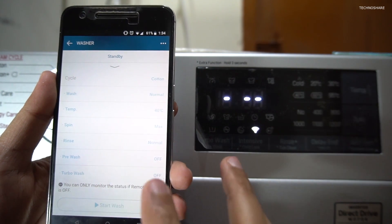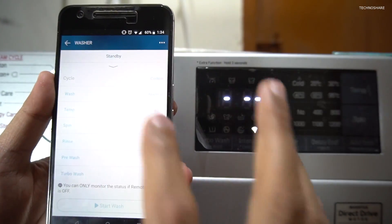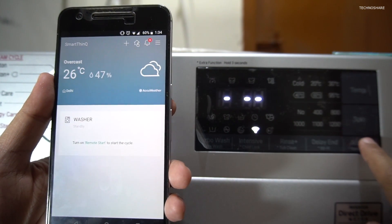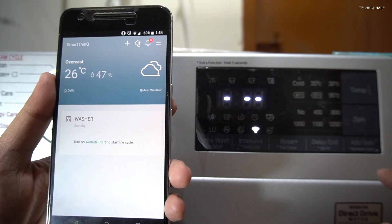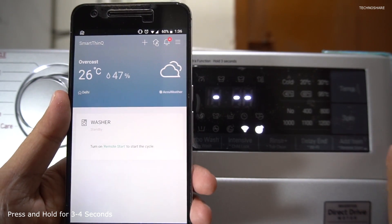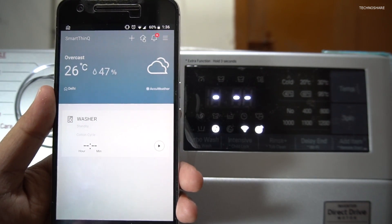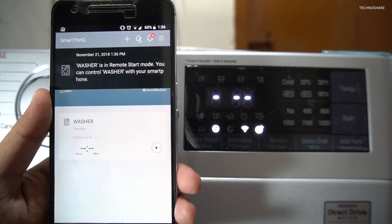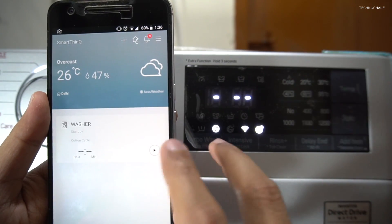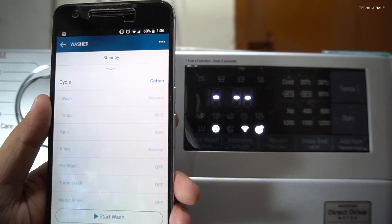These cycles will be active only if I select the remote start button on the washing machine. It's asking me to turn on remote start — here's the remote start button, I'll go ahead and press that. I've activated the remote start feature and it's giving me an alert saying it's ready to accept commands from the app. It's showing me the cycles of wash.